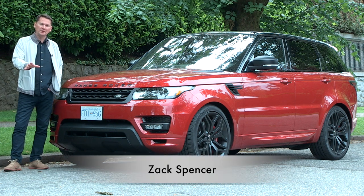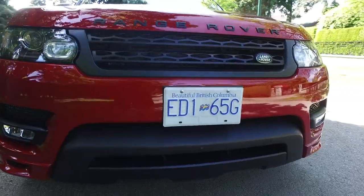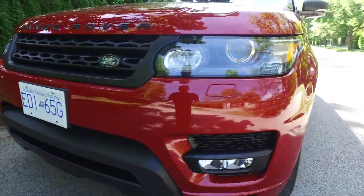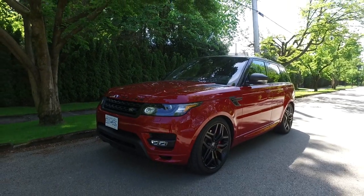Every single time I put out a Range Rover video, it gets monster views — not only by people who can afford to buy these prestigious vehicles, but a lot of people who aspire to own a Range Rover.